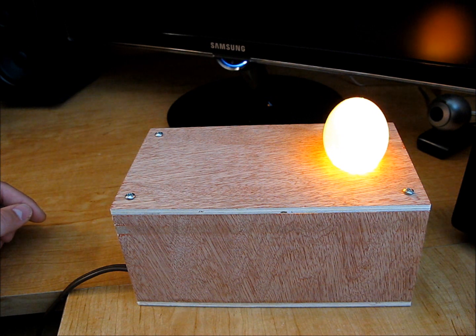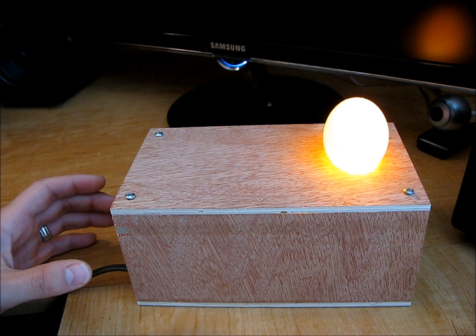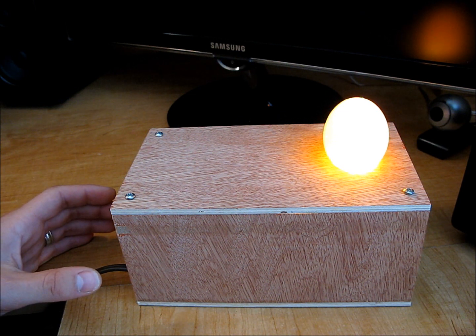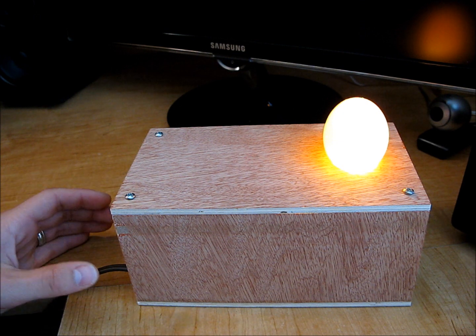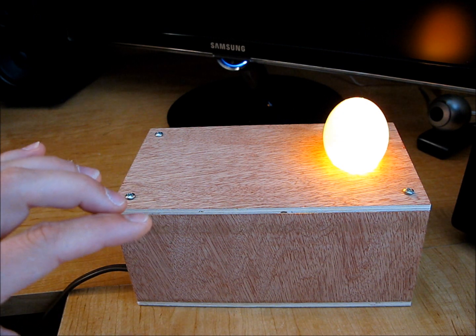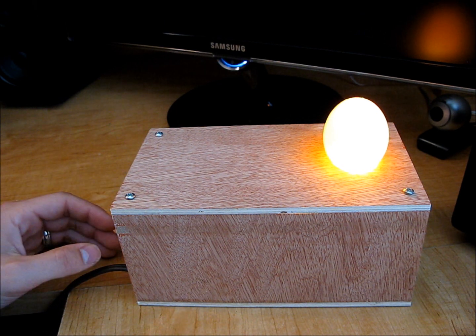I actually had a light receptacle that was cracked — even new they're like $1 to $1.20 — and it was cracked. I was too lazy to return it because it was so cheap. But I ended up breaking off chunks of it so that it would fit in here in a smaller box.